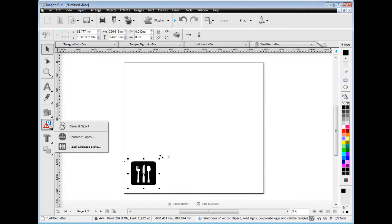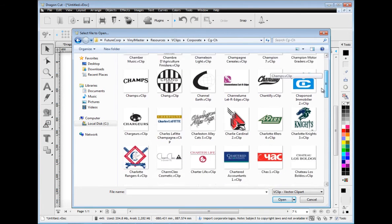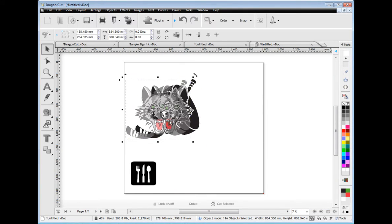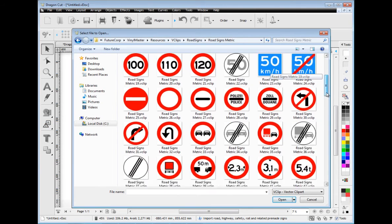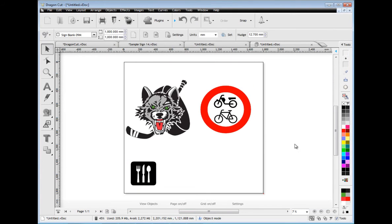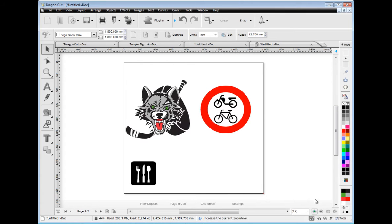There are also thousands of corporate logos, all listed alphabetically so you can easily find what you are looking for and then bring it into the designing area. There is also a large selection of categorised road and related signs that are easily brought into the program, and as you can see in wireframe, they are ready to cut.